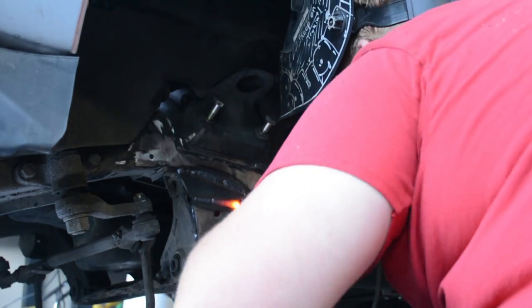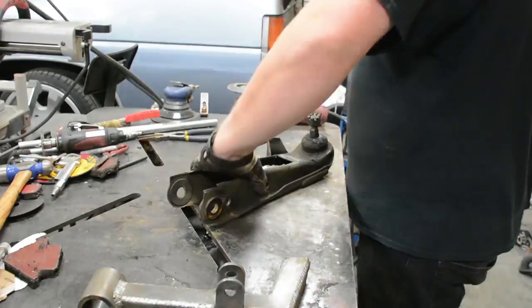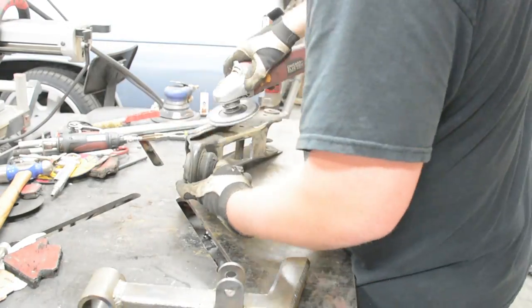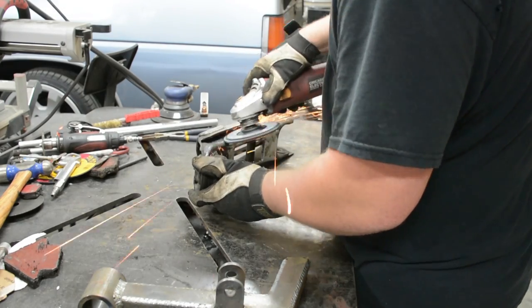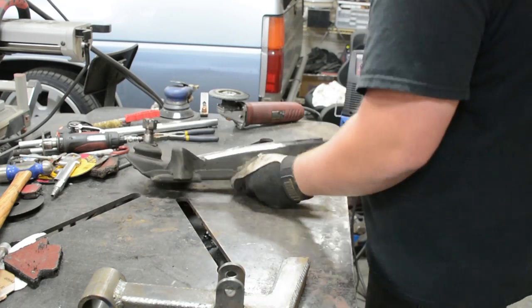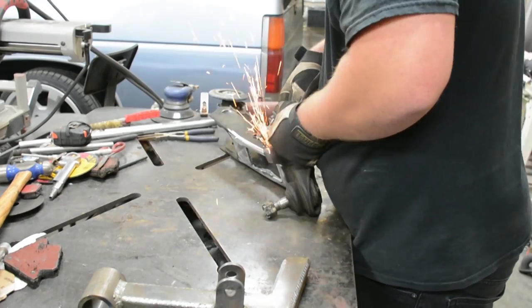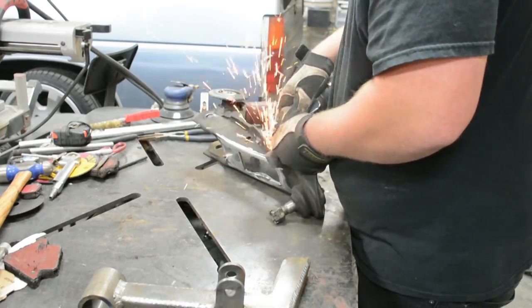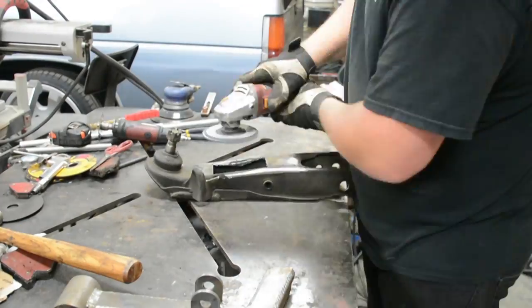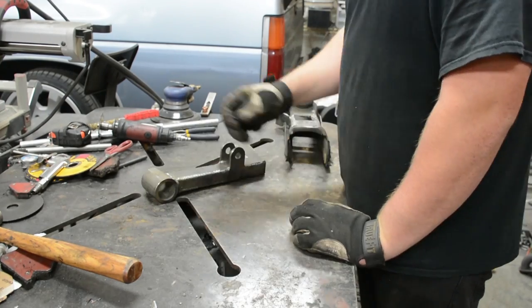Looks good. Now I'm working on the lower control arms. First, remove any paint or dirt from the areas you'll be welding to. As you can see, I cut out the middle part of the arm. You're also going to want to cut off your steering stop — not all the way, just part of it — so your bag will not rub on it and cause a tear and break your bag. I'm cutting it off and then coming back with a flap disc to smooth it all out so there are no sharp edges.